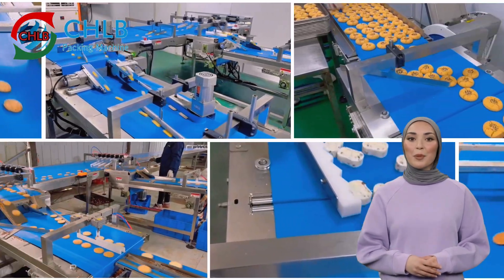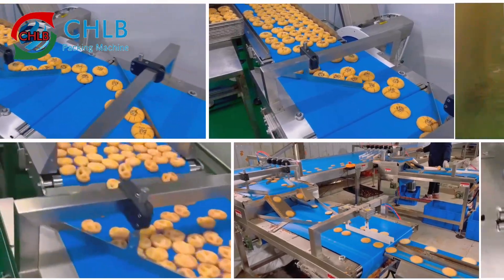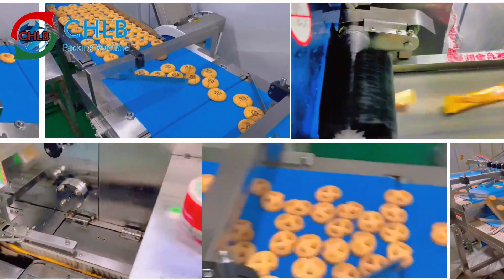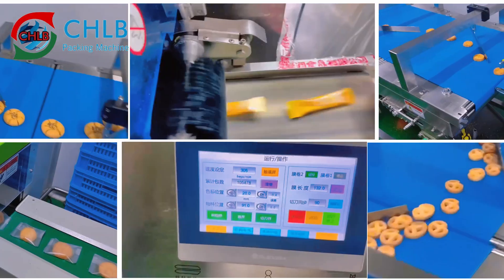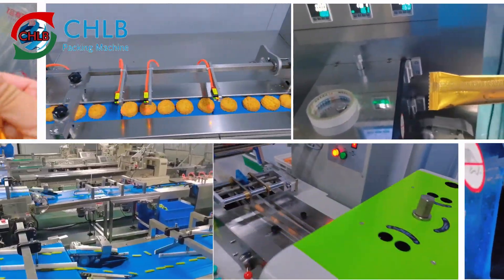Welcome to this video. Today we will take you through the operation process of a biscuit packaging machine line. We will introduce the whole process from biscuit feeding, packaging, to finished product output. Let's take a look at the degree of automation and ease of operation of this machine.